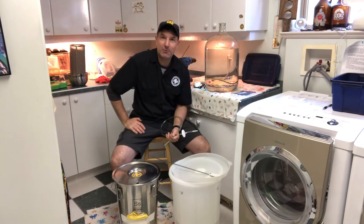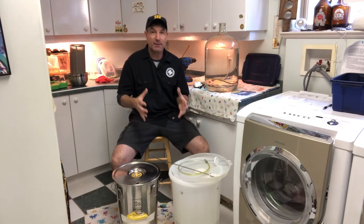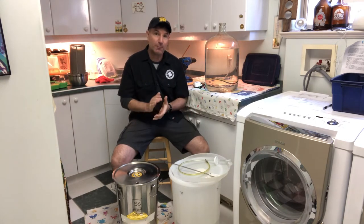David Akin here with Checkerhead Brewing with another tips and tricks episode for home brewers around the world. Today I'm going to talk about oxygenating the wort — that means getting oxygen into it so that the yeast has a source of oxygen so it can properly ferment.